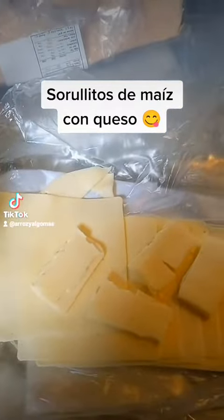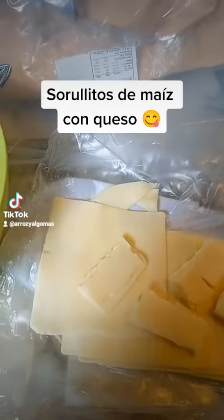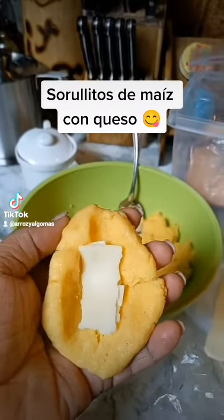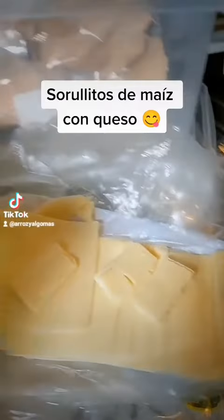I like to use deli cheese, the American white cheese. I'm gonna make them and then fry them. If you wet your hands, it's easier to mold — it won't stick. I cut the cheese into little rectangles like that.